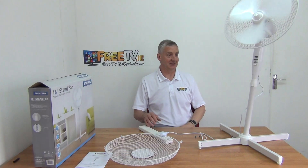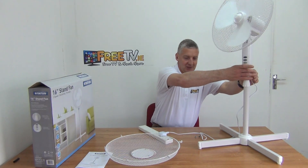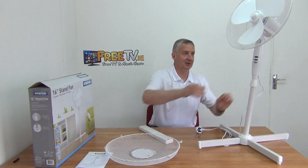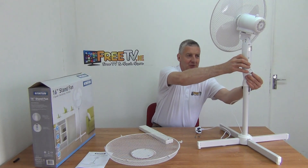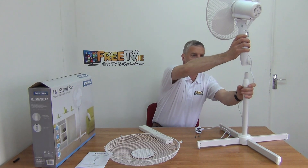So what I'm going to do now is disassemble this and show you exactly what's involved. The first thing I'm going to do is unplug it. The next thing is I'm just going to take the top section off. If you look on the back here, there's a locking nut. You just unscrew this — it's locking into a shaft that's in the center here.